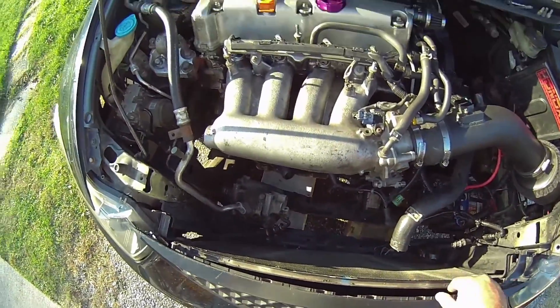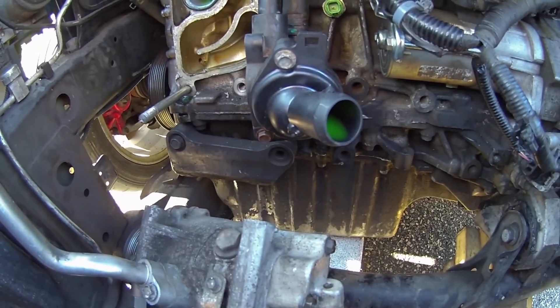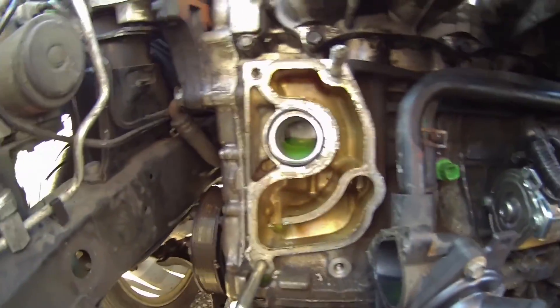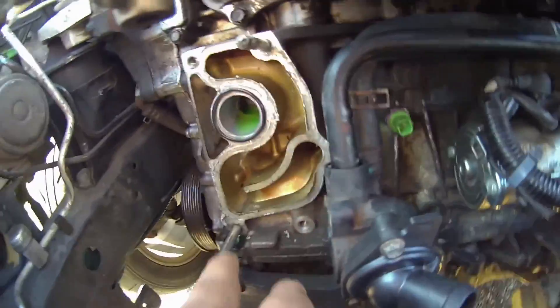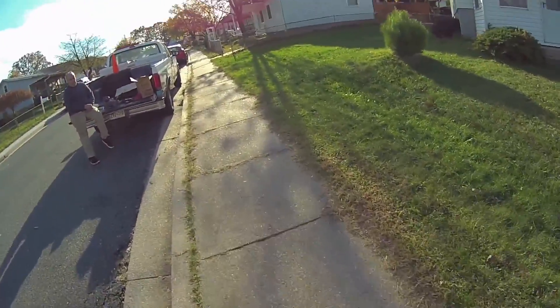You remove the radiator support, then unbolt your AC compressor, which is down at the bottom, and your alternator. In order to get the water pump out, you take this whole metal assembly out right here — four bolts, one, two, three, four — and pull that whole assembly out.